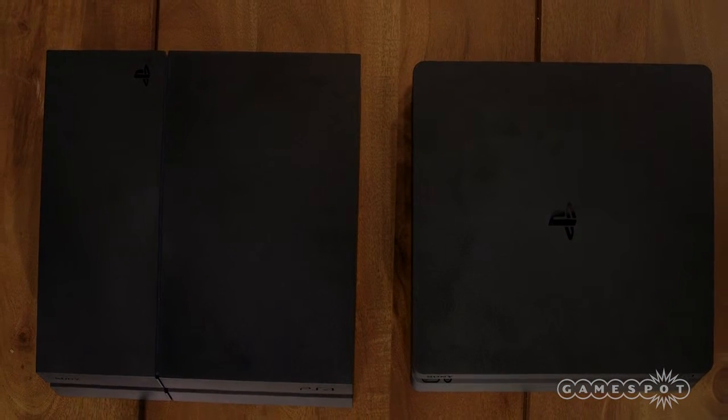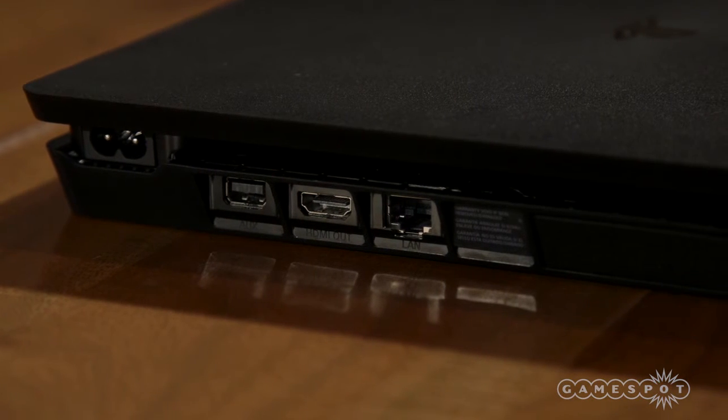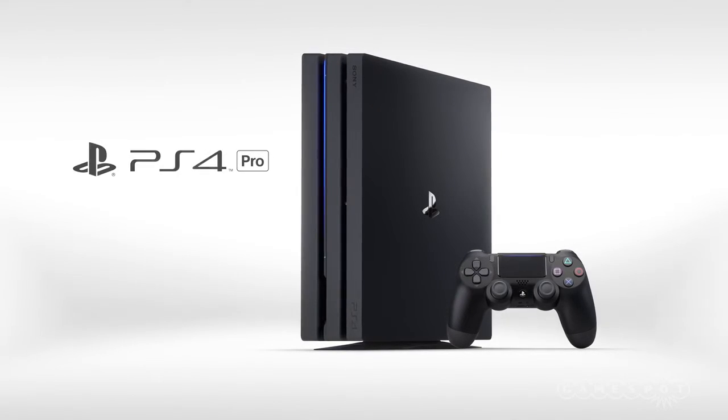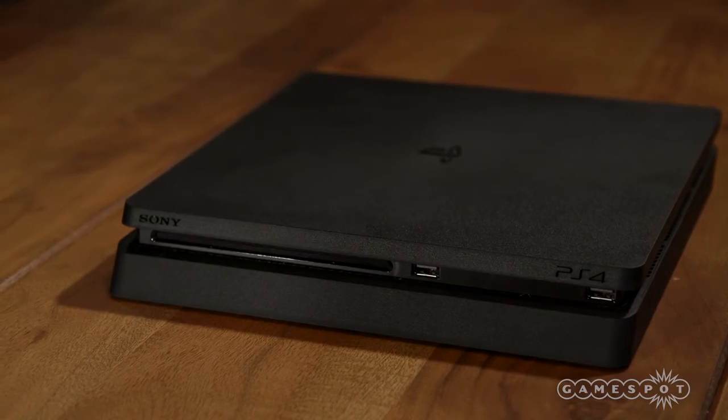The Slim doesn't make a ton of improvements over its original incarnation. If you already own a PS4, it doesn't make much sense to get the Slim. Furthermore, if you want a more powerful PlayStation, we suggest you wait for the Pro model in November. Regardless, the Slim still represents a marked improvement over the original with its new, svelte design.